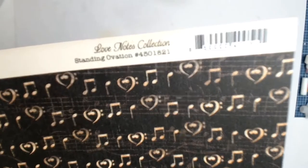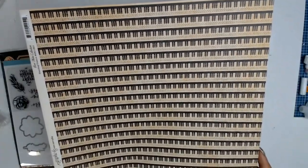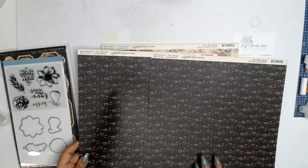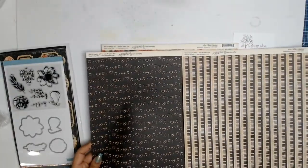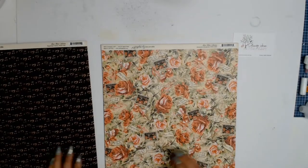This is the first paper and I love those music notes and love hearts — when you're in love, your heart sings. I also love the side B, with these gorgeous piano keys. I thought that would be great if you had a keyboard or piano player in your life. Wouldn't that be great to document?